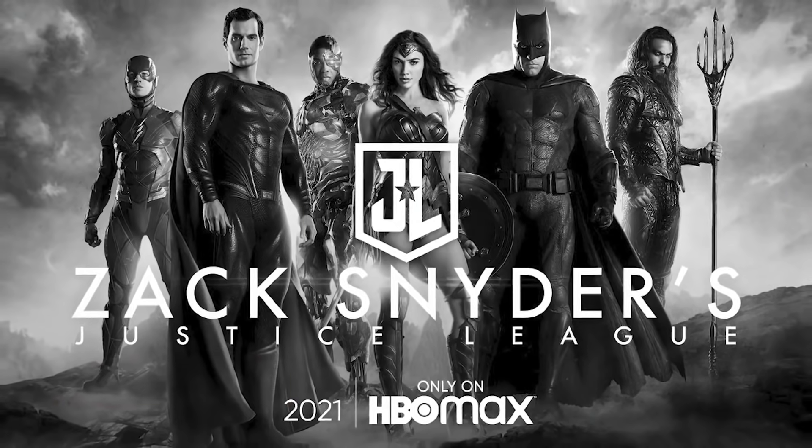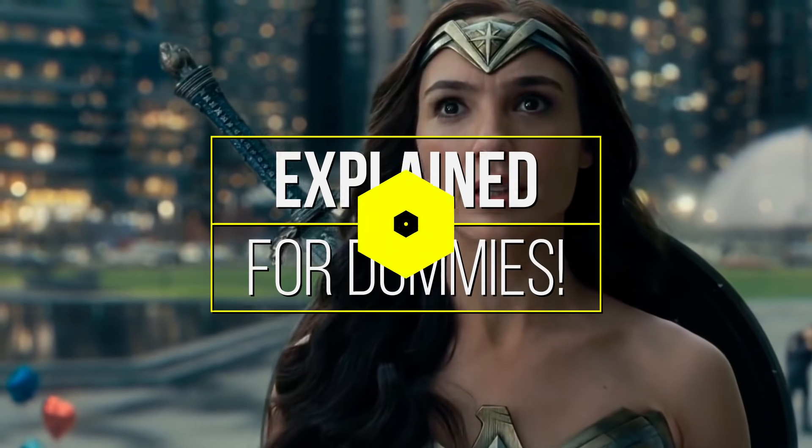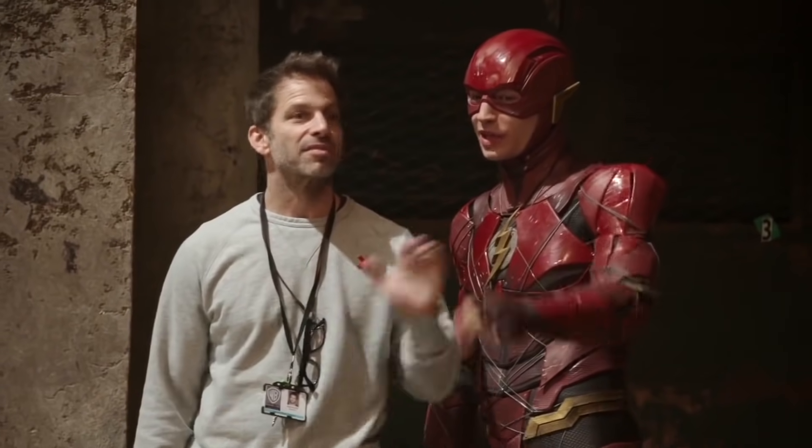This is the Snyder Cut Explained for Dummies. The Snyder Cut is the original cut of Justice League directed by Zack Snyder.